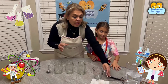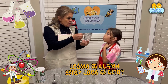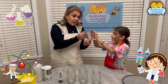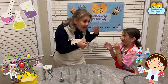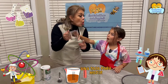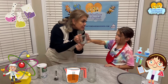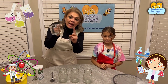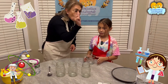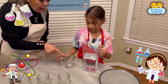And then we are going to add — what is this? ¿Cómo se llama esto? ¿Qué es esto? It's a measuring cup. Una taza para medir. And it has one cup. So what are we going to put in here, Leilani? We are going to put una taza de agua — water. One cup of water.